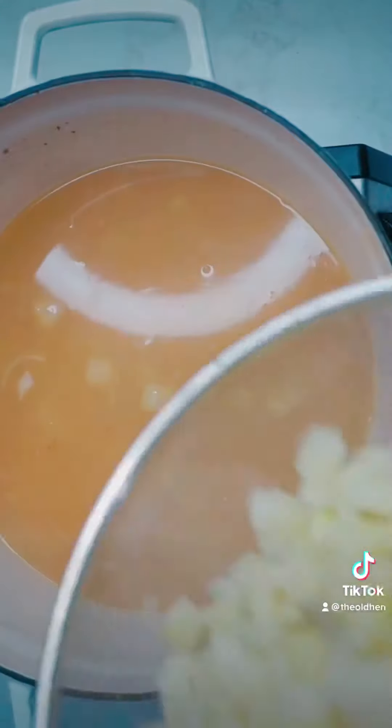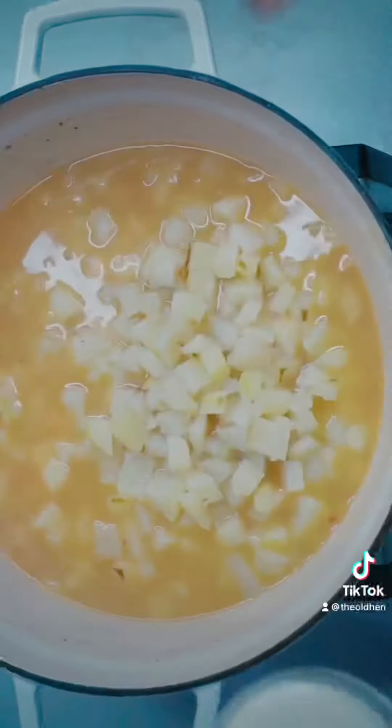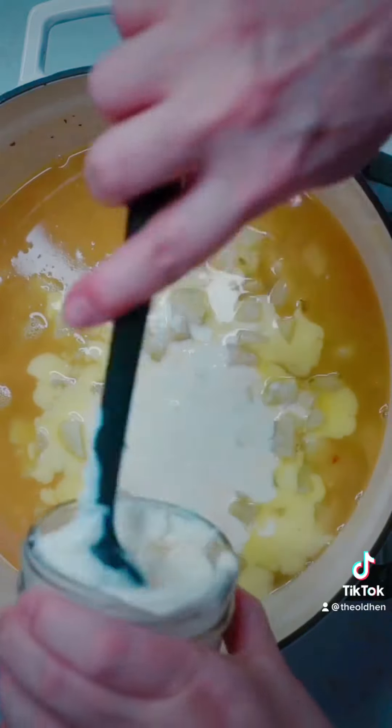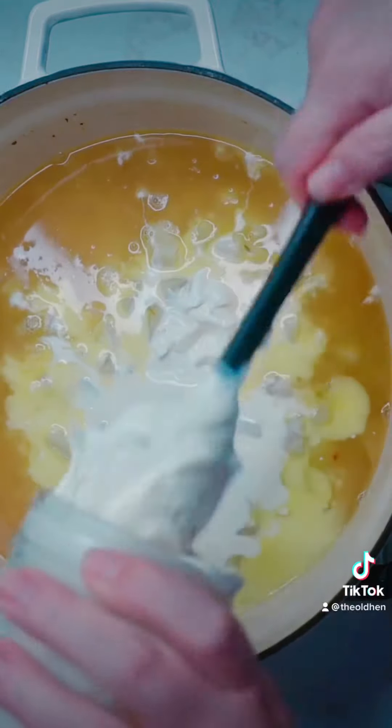Look at you doing chef-y stuff! Time to add your little spuddies back in, and of course two cups of heavy cream — or milk is fine too. Now for the good part: add one and a half cups of sour cream.